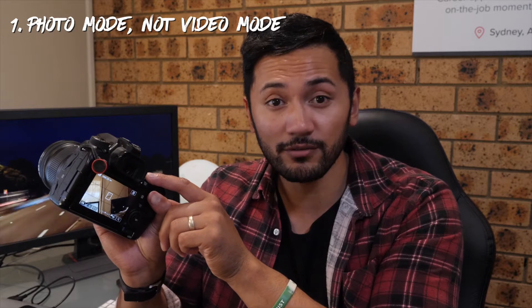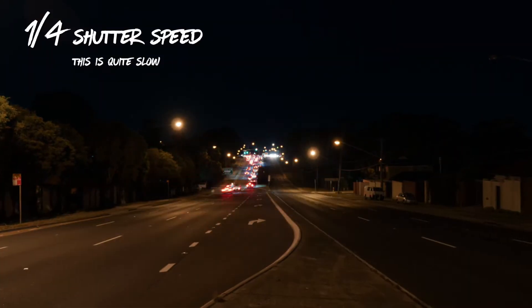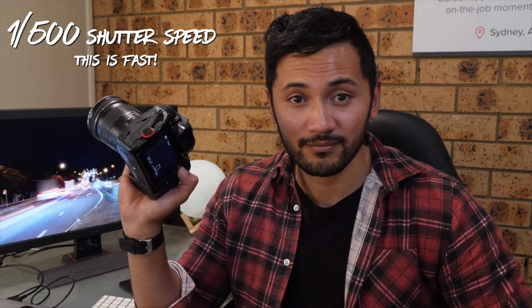So first of all, what I do is put it into photo mode, not video. I make sure that my shutter speed is really slow — that allows enough light into the camera to create that really blurry look. If you're not familiar with shutter speed, it's basically how fast your shutter opens and closes. This is what it sounds like with a fast shutter speed, and this is what it sounds like with a slow shutter speed.